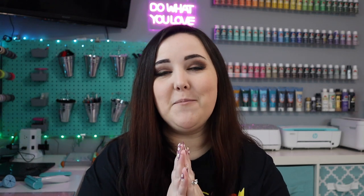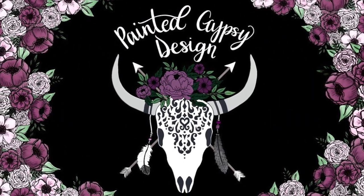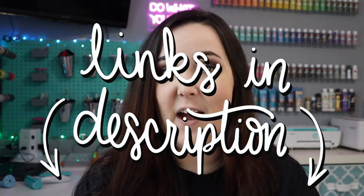Hey guys, welcome back to my channel. I am so excited to jump into today's video because I've been getting a lot of requests for Cricut videos. When I recently bought some new Cricut tools and accessories, I thought I should do an updated Cricut must-haves video, but this one is going to be all Amazon finds. Everything I'm showing you today you can get on Amazon, and I will link everything down below in the video description.